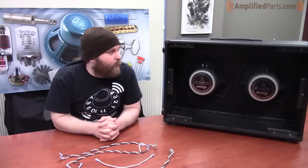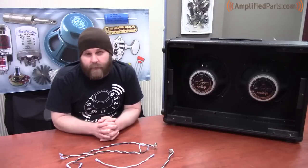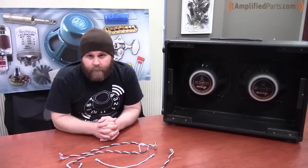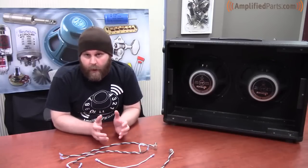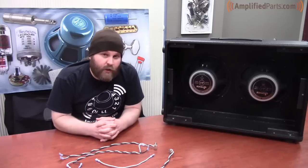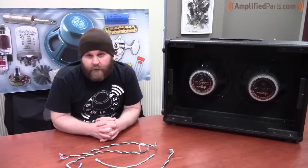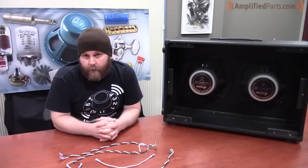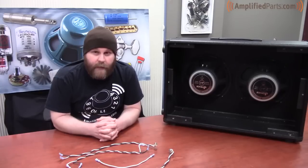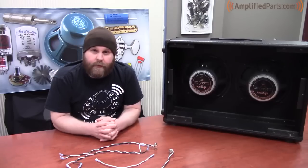So that's about it. We showed you how to wire up your 212 speaker cabinet in both series and parallel configurations. You'll see from the diagrams on screen that you have a few different options in terms of impedance based on the impedance of your speakers and how you choose to wire them up. Be sure to subscribe to our channel, and you can also visit us at amplifiedparts.com and check out our tech corner articles on speakers and speaker wiring. You can also find us on Facebook, Twitter, and Tumblr. That's all for now, folks — you have a good one.